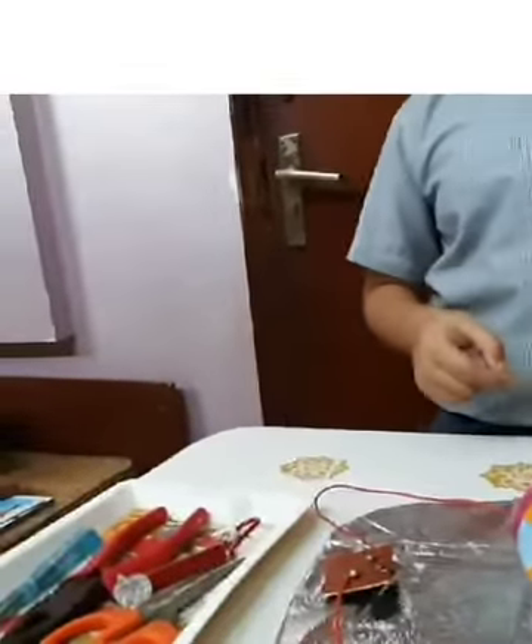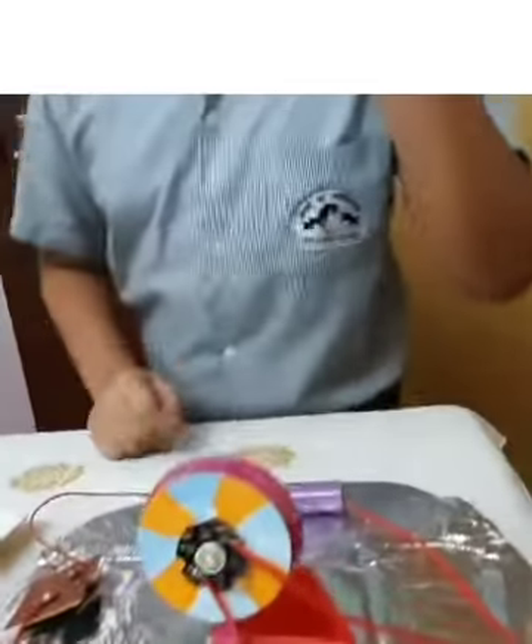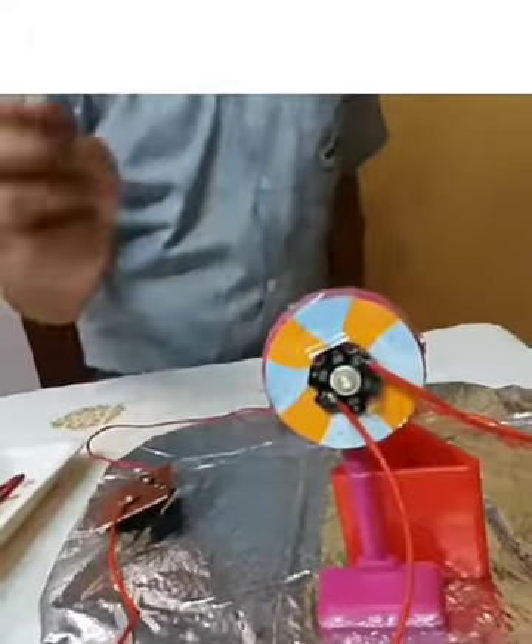Over here again I had to make sure that the terminal was touching the wire. Then I took the other end of the second wire and attached it to the bulb using a small screw and screwed it down with my screwdriver.